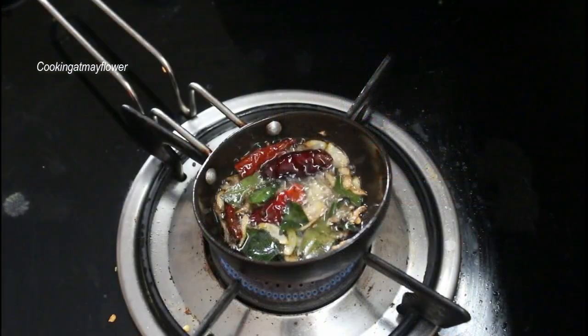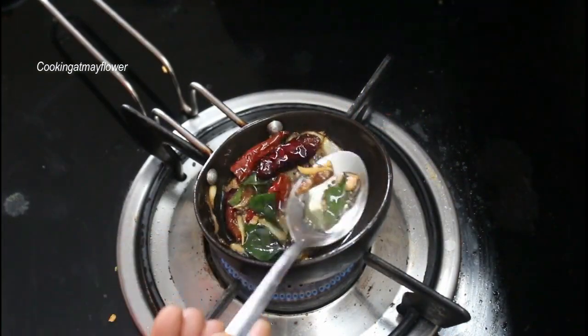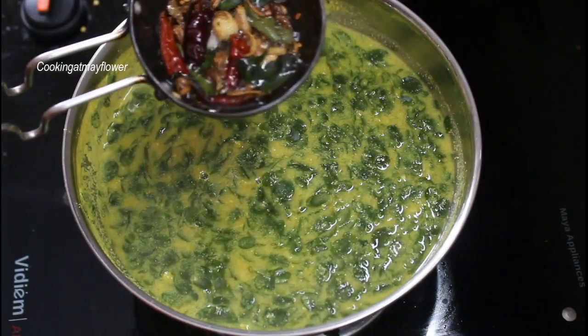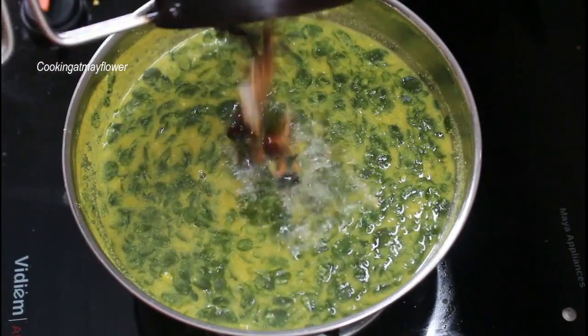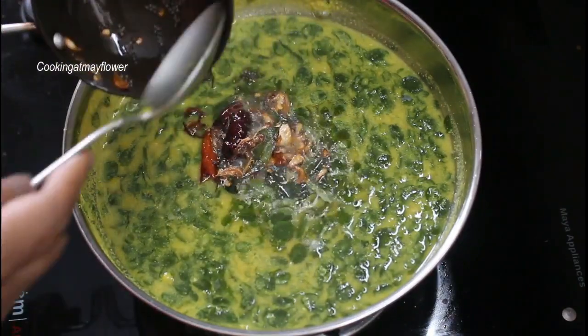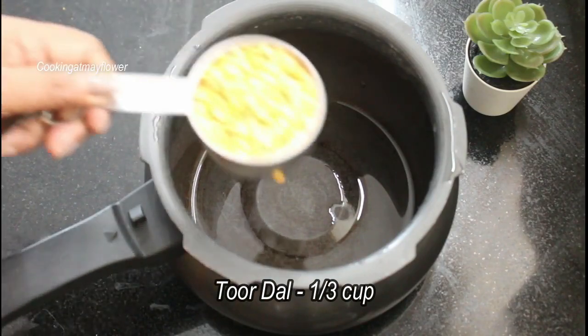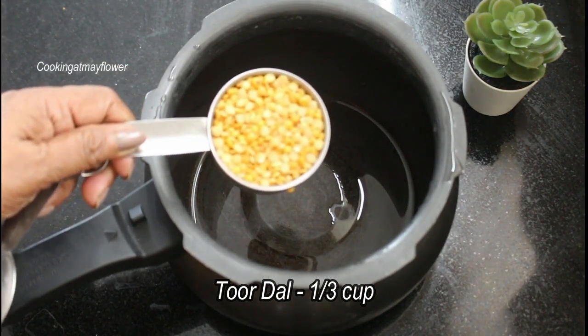In the description box, we will try Pairipu. Muringe will be my best — I will pour the Pairipu immediately. This recipe is a very nice recipe.